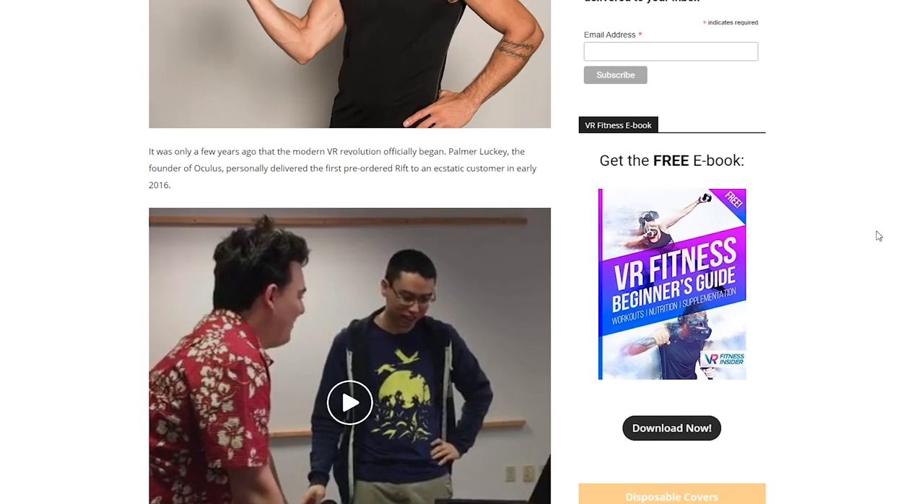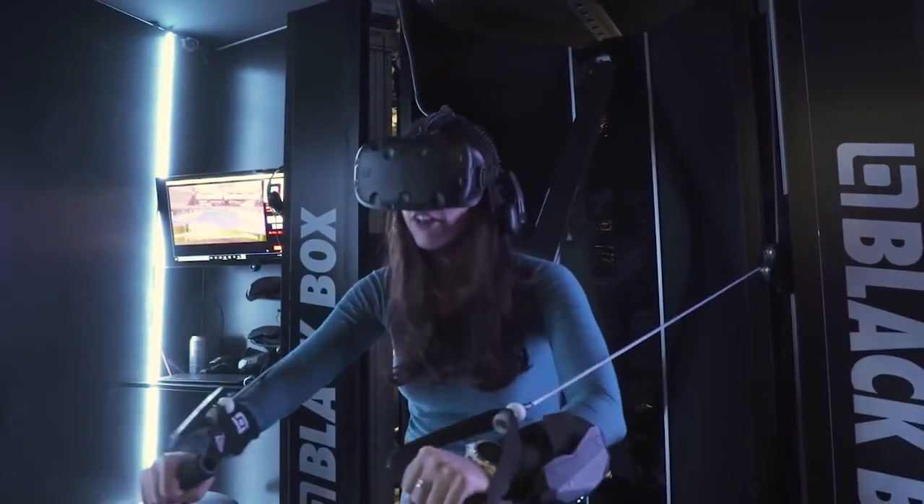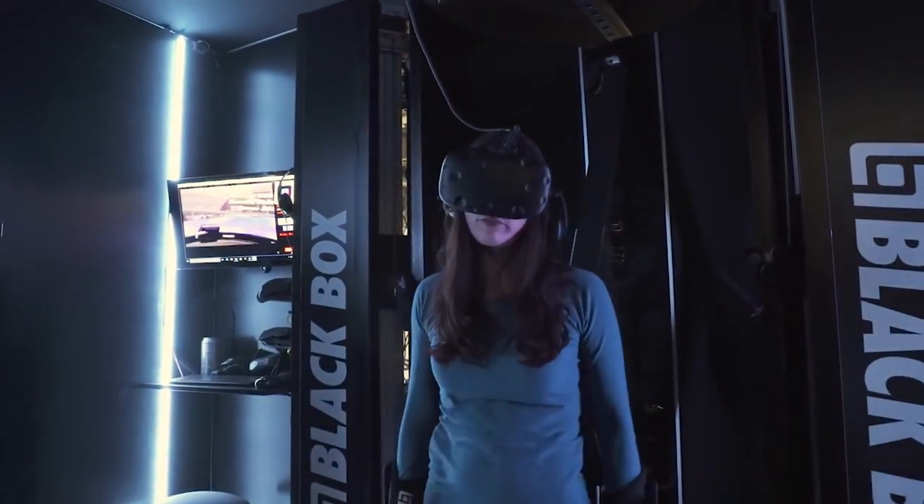Virtuality in fitness is not new, however a lot of studies are showing that it's actually more beneficial than traditional methods. So how does O-Shape compare and fit within this industry? Let's find out!